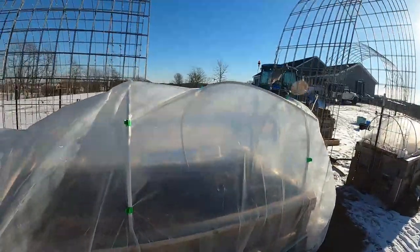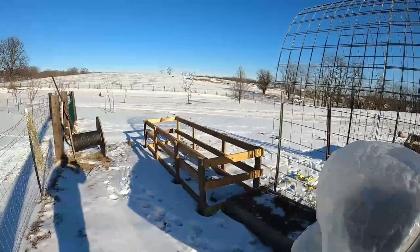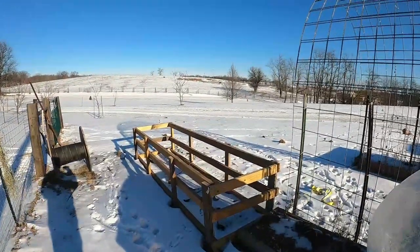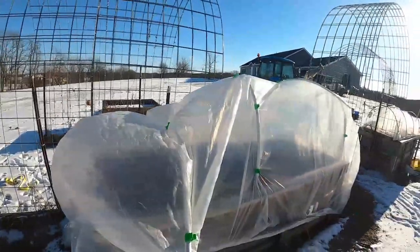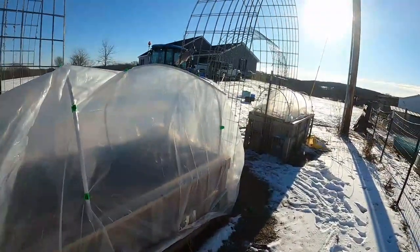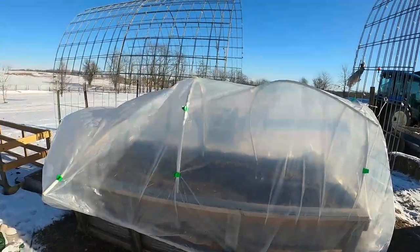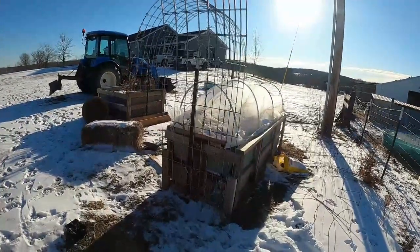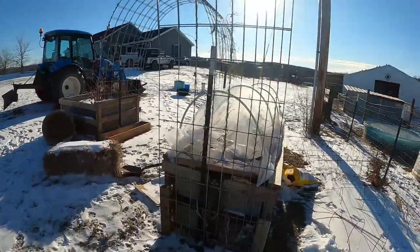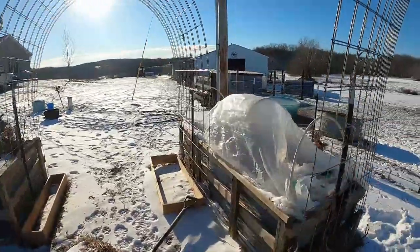But stay tuned — we've got some additions to the garden. As you can see, I've got a frame partially built right now and we're going to add some of that. We're going to add some aquaponics. I think we're going to add crawfish, shrimp, and probably some rainbow trout into the garden this summer. We're going to experiment with that, and if it works out, then we're going to start doing it on a larger scale the next year.